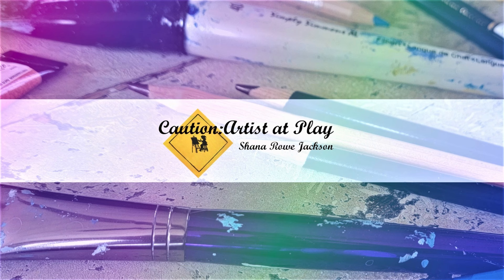Let's take a closer look at the Koh-i-Noor Mondeleuse Watercolor Pencils. This video is not sponsored by any of the companies mentioned. I'm Shanna Rowe Jackson here from Caution Artist at Play. Welcome or welcome back to my channel. Today we are going to be taking a closer look at the Koh-i-Noor Mondeleuse Watercolor Pencils.